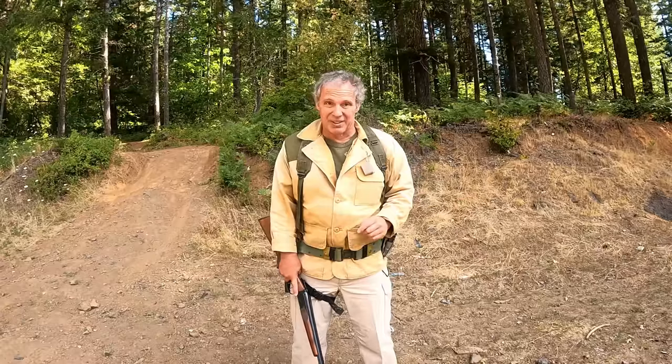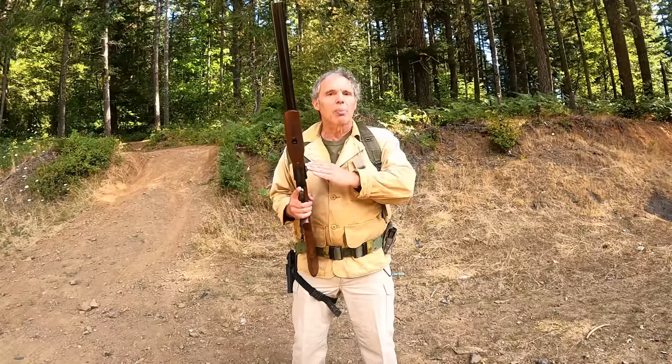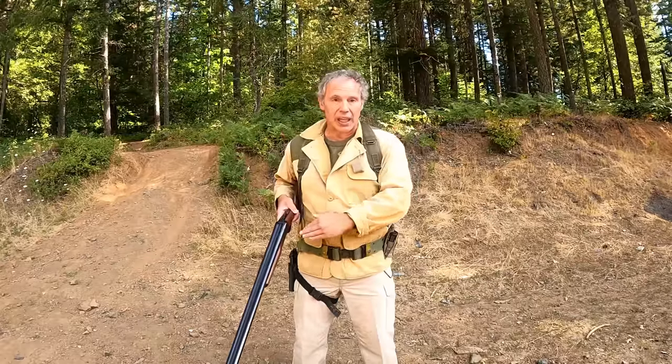Hi, we're out on a range today — not our range, but a range. We have a long since dead horse, but we're going to beat it some more today. What I'm talking about is, today we're discussing my technique for shooting my Stoeger Uplander side-by-side double-barreled 20 gauge with internal hammers.